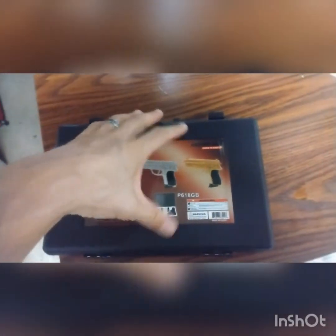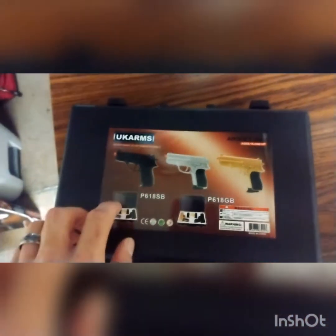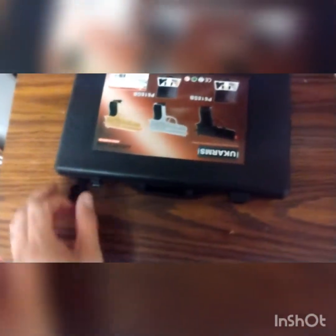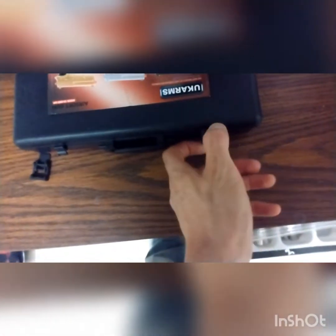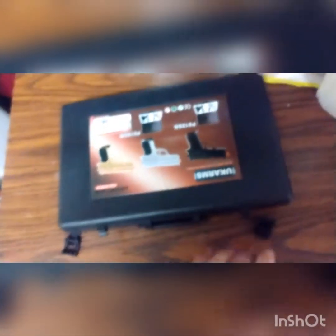So what do you get for this UK Arms? UK Arms is nothing fancy — you can find these guns all over eBay, Amazon, Wish, all kinds of stuff. This particular one came with a plastic case. When you open up the latch and pop it off, the latch actually falls off just like that. It's not broken, but it doesn't stay on — neither does the other one.